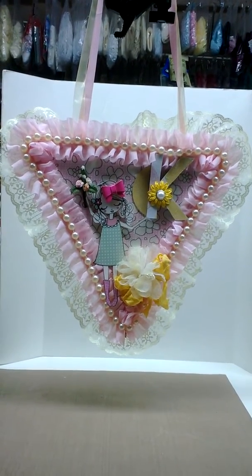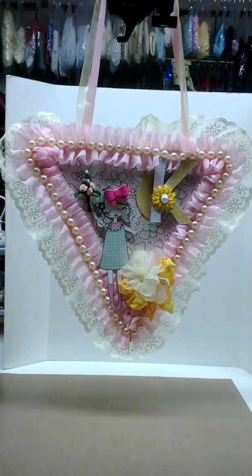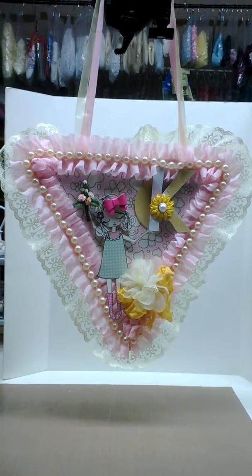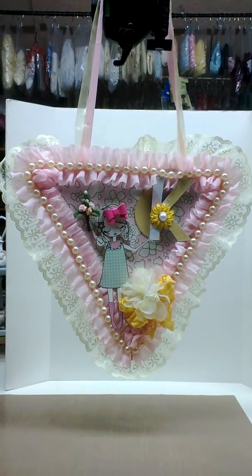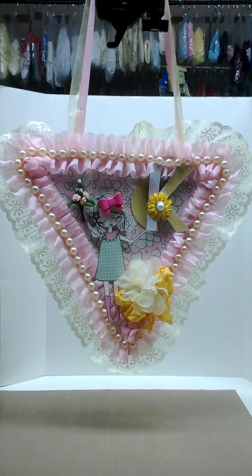Hi everyone, I just wanted to show you a project I worked on for my boss's daughter. It's going to be her birthday this weekend and I wanted to make her something that hangs on her wall. Sorry if this is shaky, I'm using my cell phone.